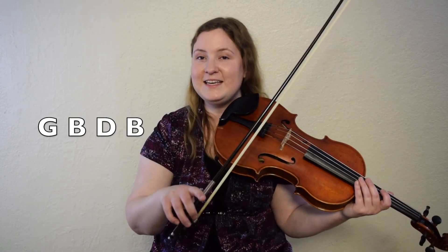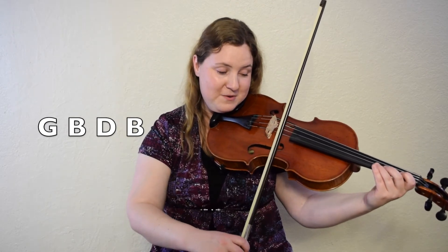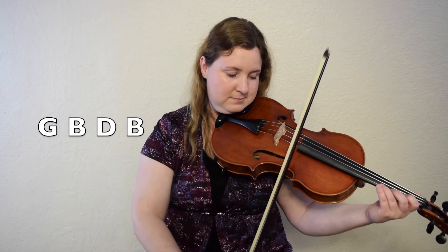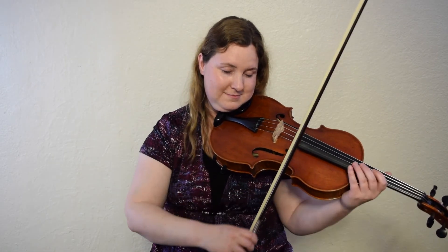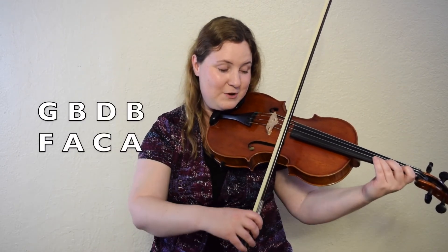Then we're going to play bar nine again and bar eleven: G, B, D, B. Let's play it again, just that bar. Ready, go. Let's play bars nine, ten, and eleven — starting on G, then starting on F, then starting on G again. Here we go. B part. One, two, here we go.